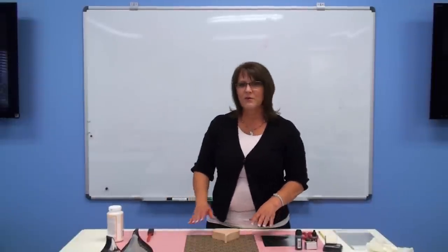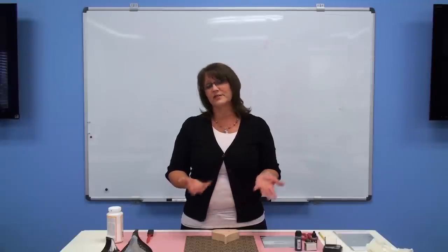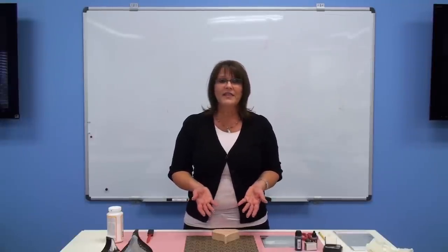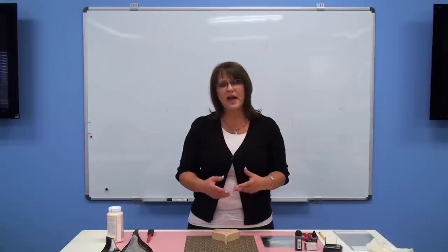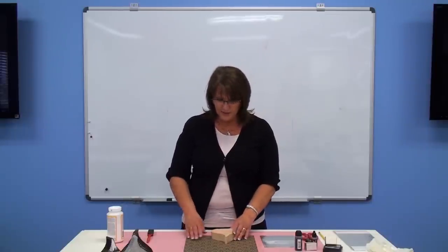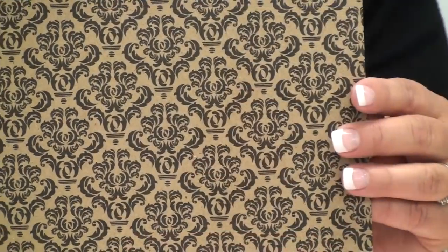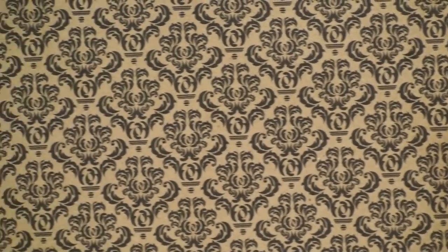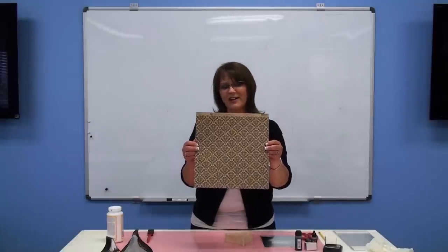One of the first things we do in deciding on our wood project is choosing your wood and then deciding the kind of pattern of paper you're going to be putting on it. For this project I chose this brand new paper from Canvas Corp. It's their craft black damask pattern and I thought it would give a really elegant look to our chocolate kiss, kind of a dark chocolate thing.